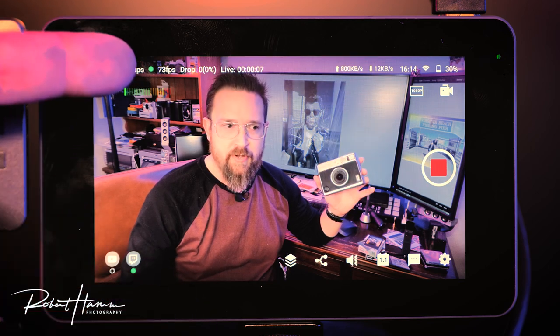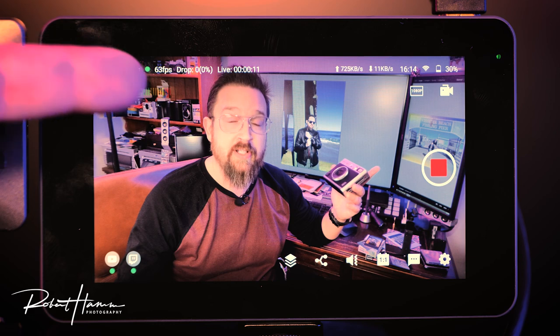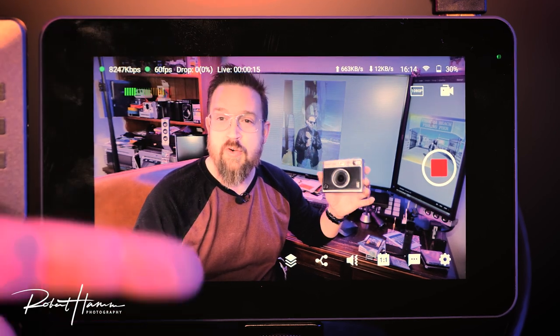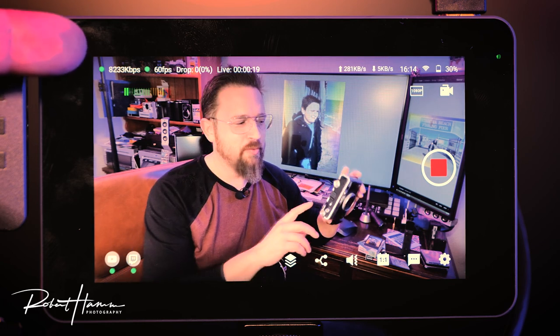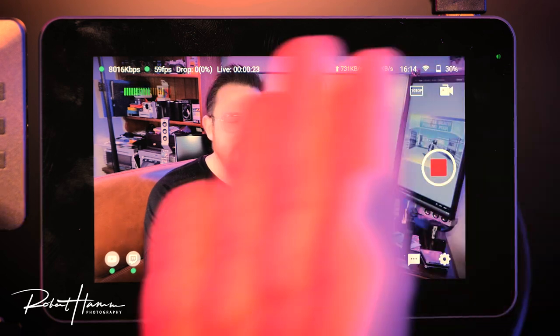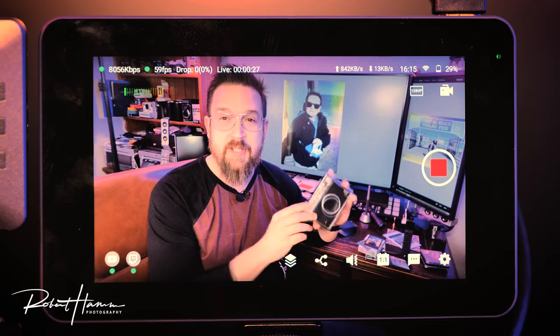Here we go — now we're streaming. We're up at 73 frames a second, 10,000 kilobits per second, coming through and we've been live for 12 seconds. It will continue right at the 8,000 kilobits per second mark hitting 60 frames a second — all from this video, all streamed on the YoloBox Mini right in front of your eyes.